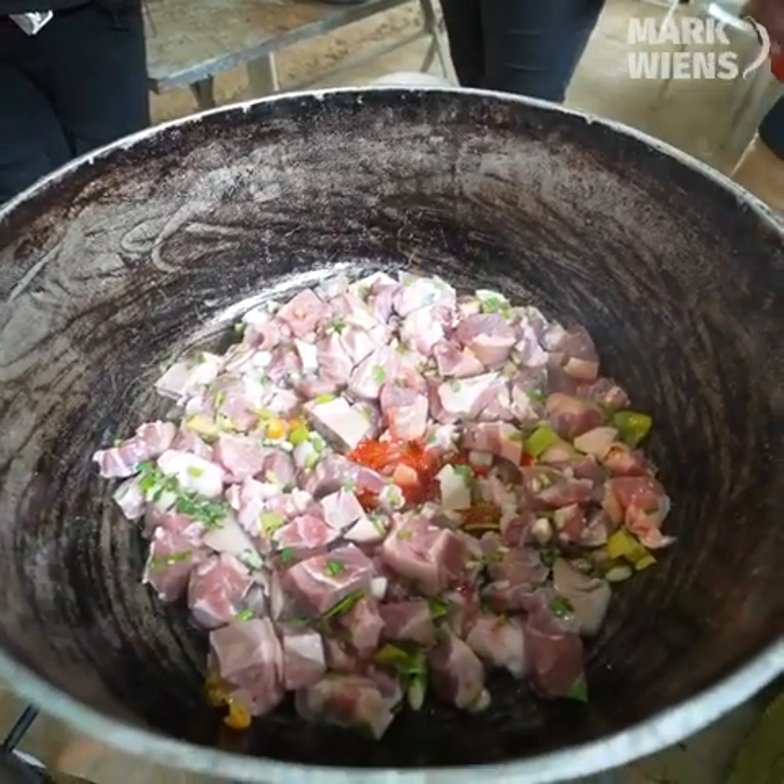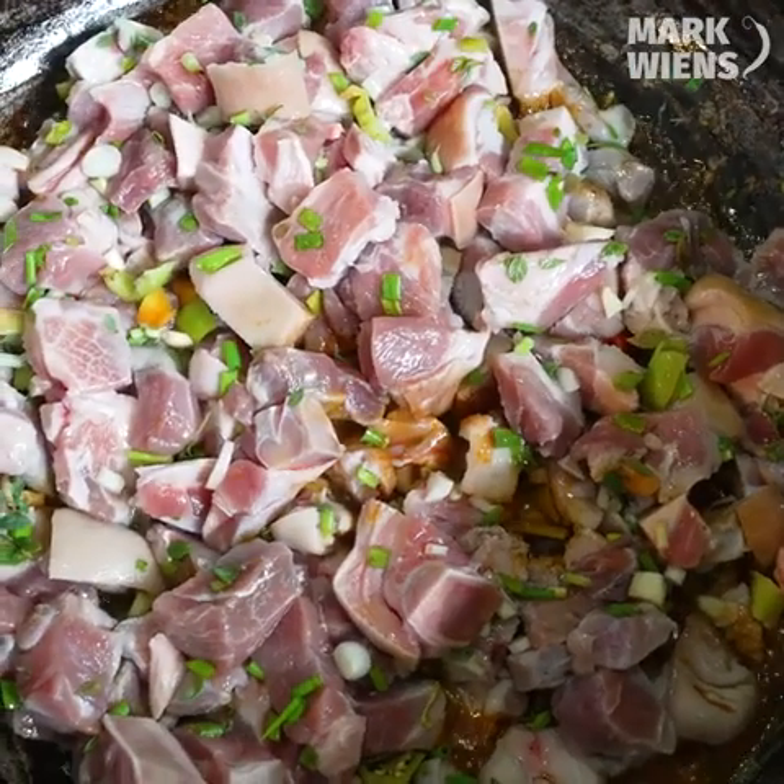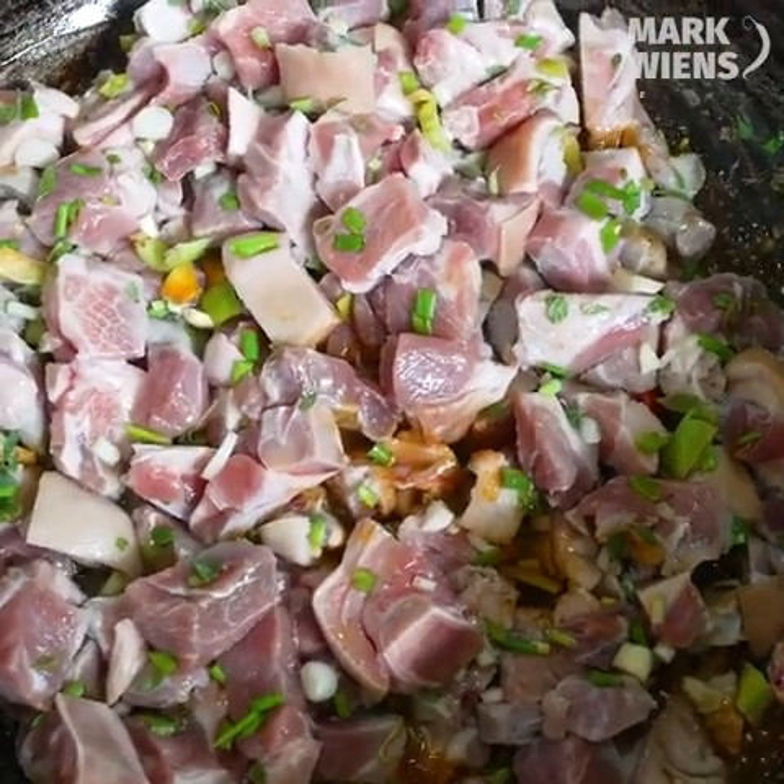That aroma coming out of the pot is incredible. And I love how Uncle Clyde is just — you can see his experience, he's so methodical in the way that he's doing everything. And not rushing the process.